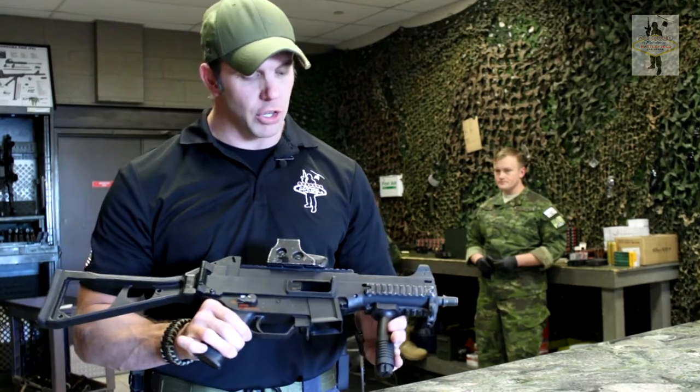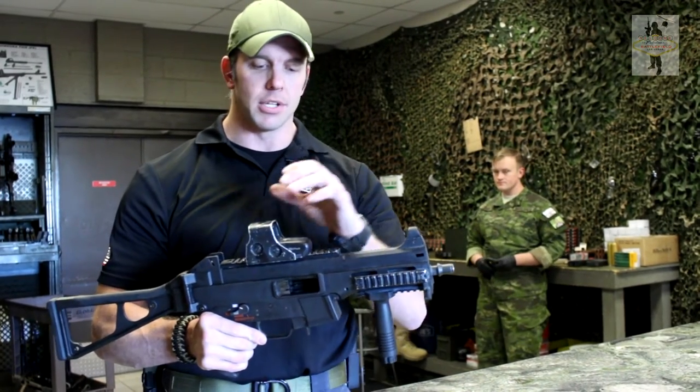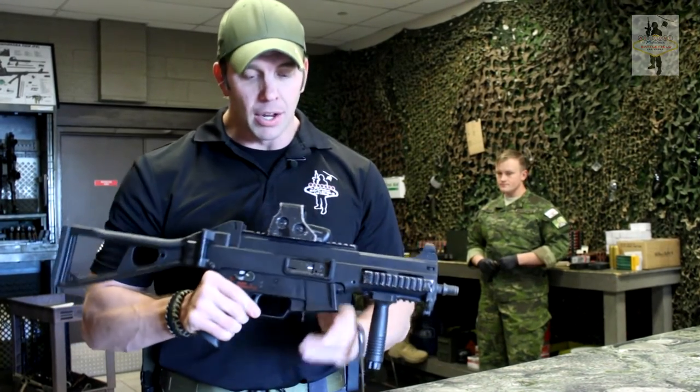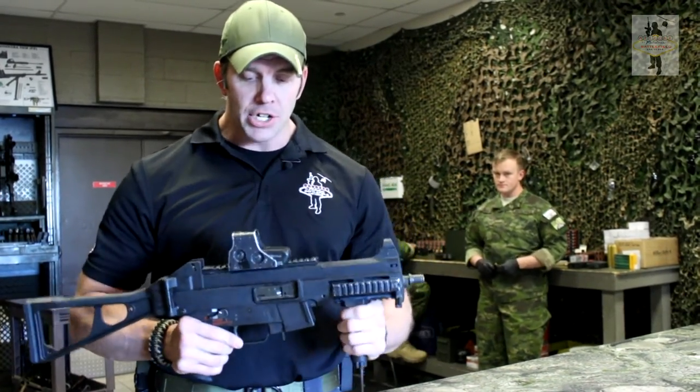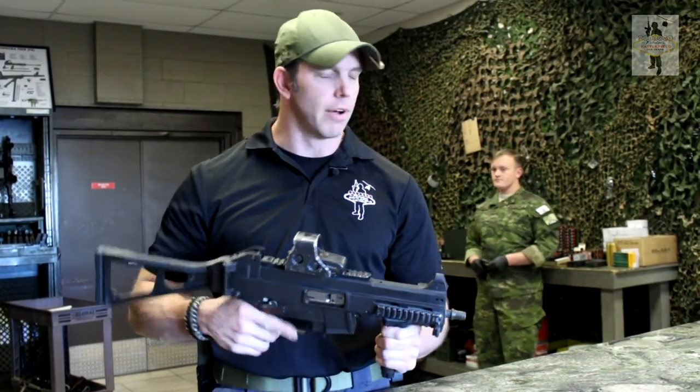After the UMP gained some popularity with its Picatinny rails for the sights and other accessories, and also the ever popular last round bolt catch, H&K got a high enough demand to where they actually started producing the 9mm version of it.